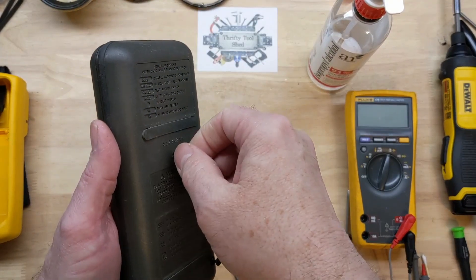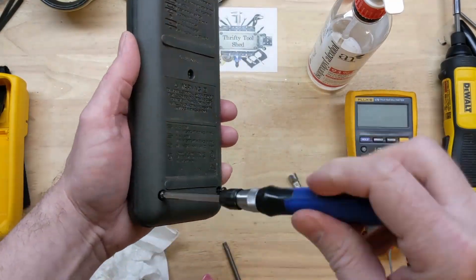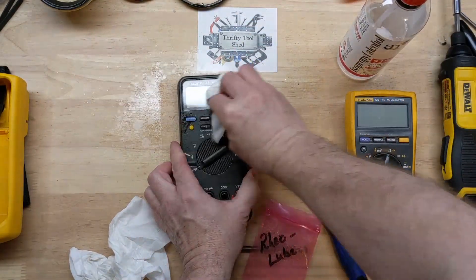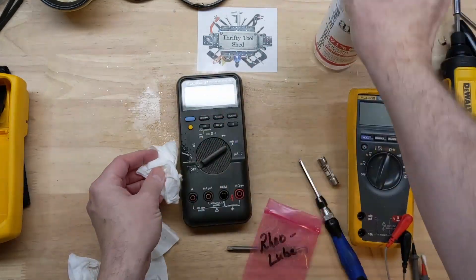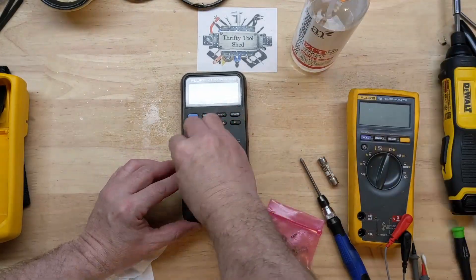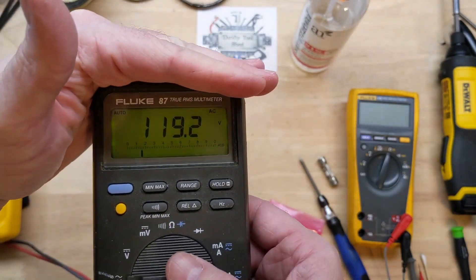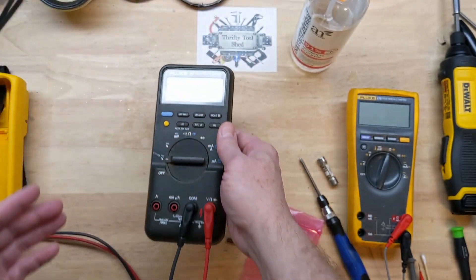Just thread these screws back into the threads. I think I got some more stuff sprayed on it — it's plugged into my receptacle.